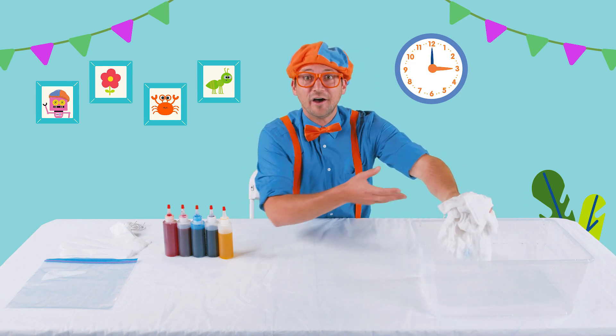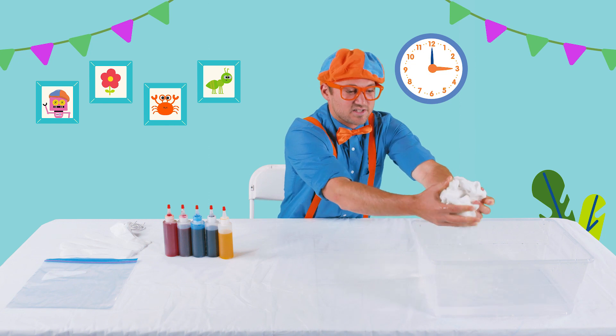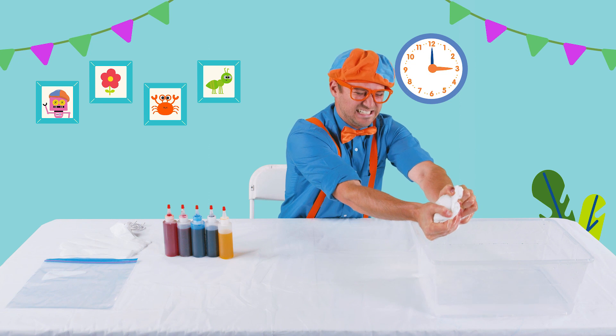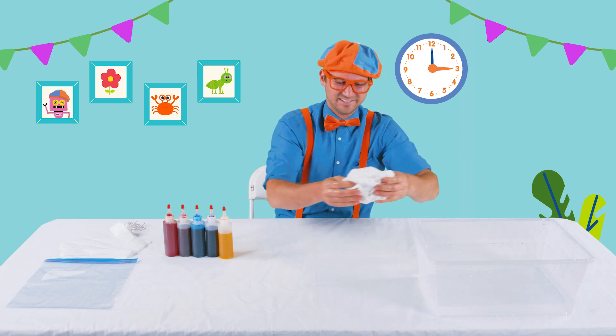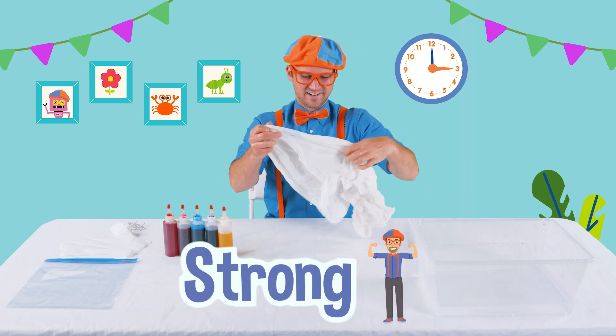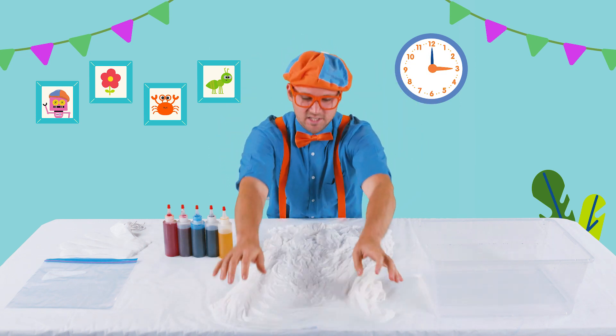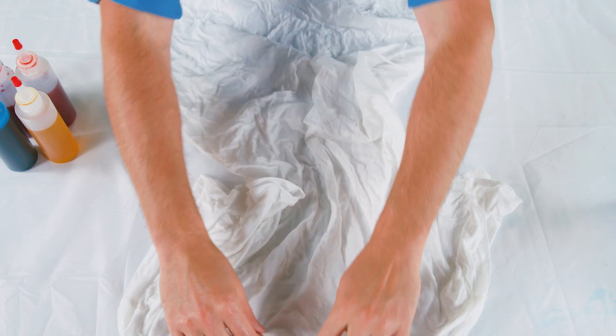That water is really cold. Okay, squeeze out all the water. We're so strong! All right, and then let's lay the T-shirt out on the table.